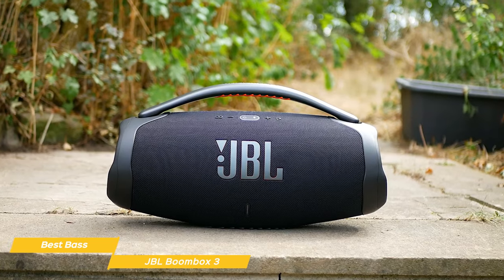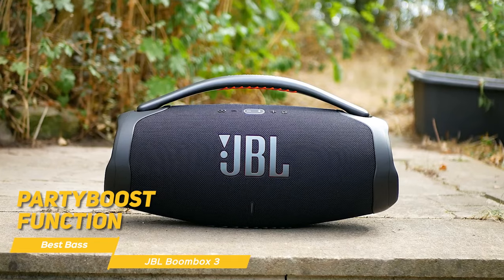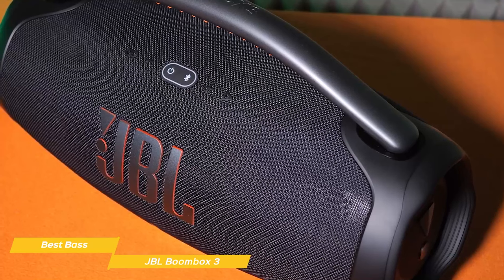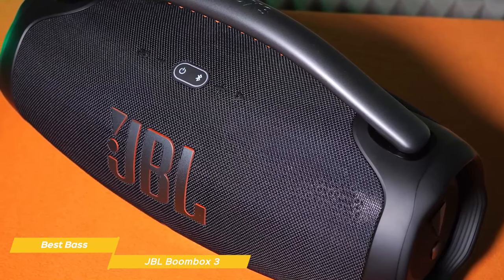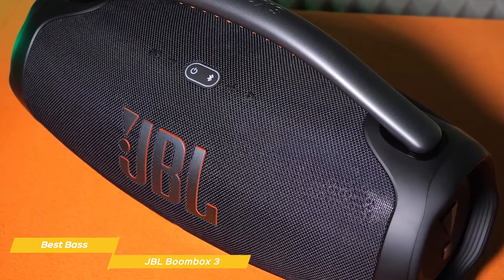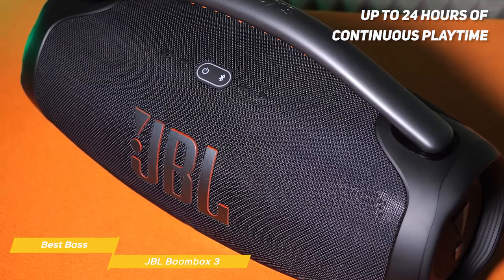Like the Xtreme 3, the Boombox 3 has the Party Boost function, which allows you to wirelessly connect multiple JBL Party Boost compatible speakers to amplify the sound. This is perfect for large gatherings or outdoor events where you want to fill a wider area with sound. When it comes to battery life, the JBL Boombox 3 truly shines, providing up to 24 hours of continuous playtime at moderate volume levels.